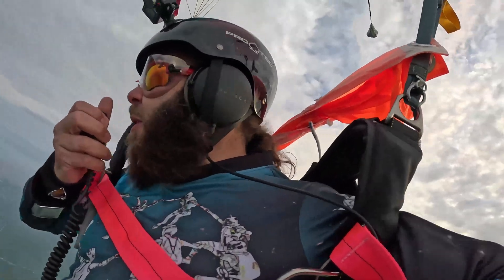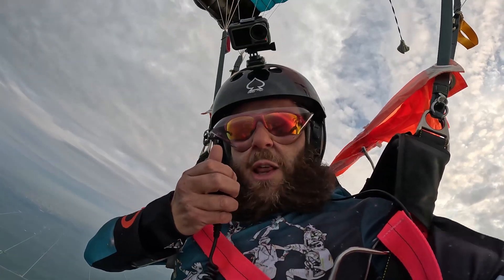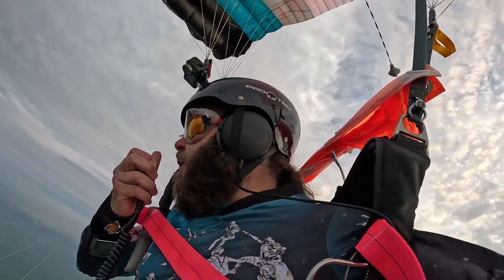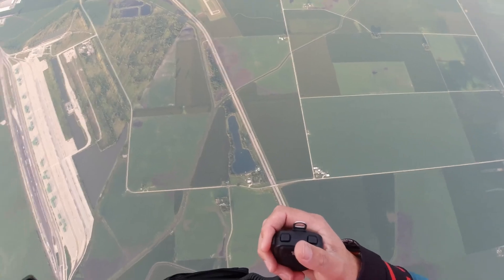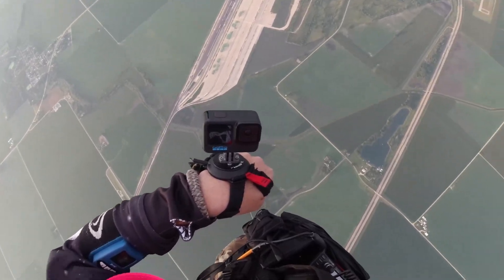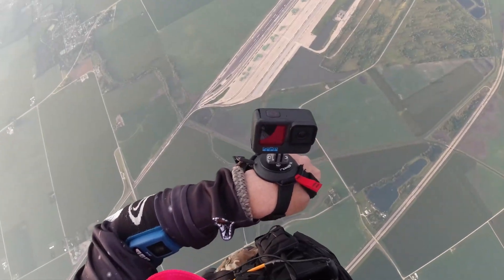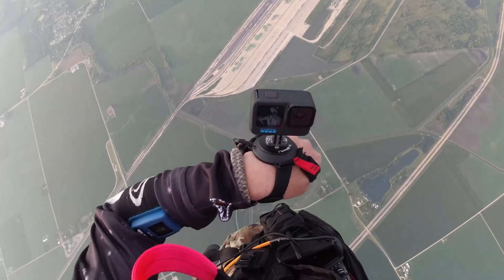CQ parachute mobile, CQ parachute mobile, CQ parachute mobile. This is Kilo Niner Oscar Lima. I am parachute mobile over Rochelle, Illinois, 7,500 feet. CQ. Wow — when I was heading west I was getting a lot of signals, but nothing now heading east, proving yet again that end-fed antennas are directional.